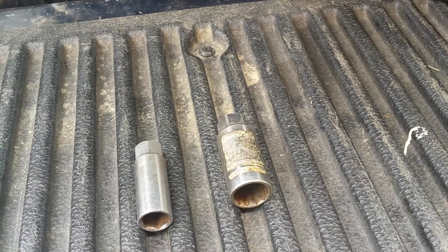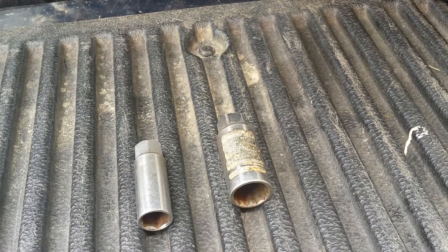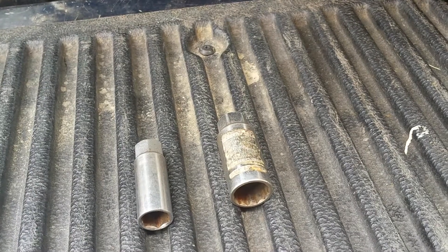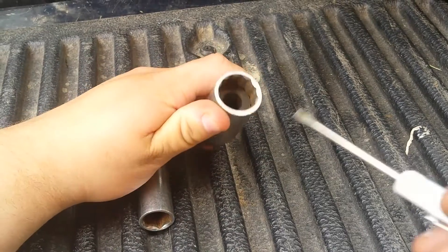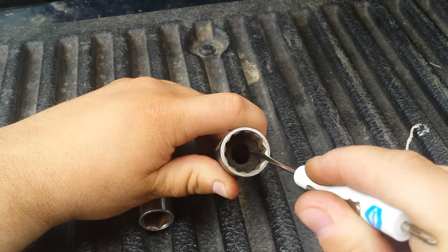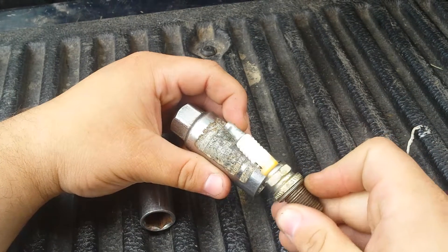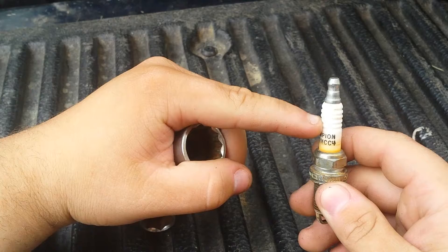I'm here today with a tip about working with spark plugs, and that is to use a spark plug socket. They come in different sizes for different spark plugs, and what makes them different from a normal socket is the fact that they have a rubber ring down inside of it. The job of that rubber ring is to help prevent your spark plug from walking around inside of it and breaking your insulator.